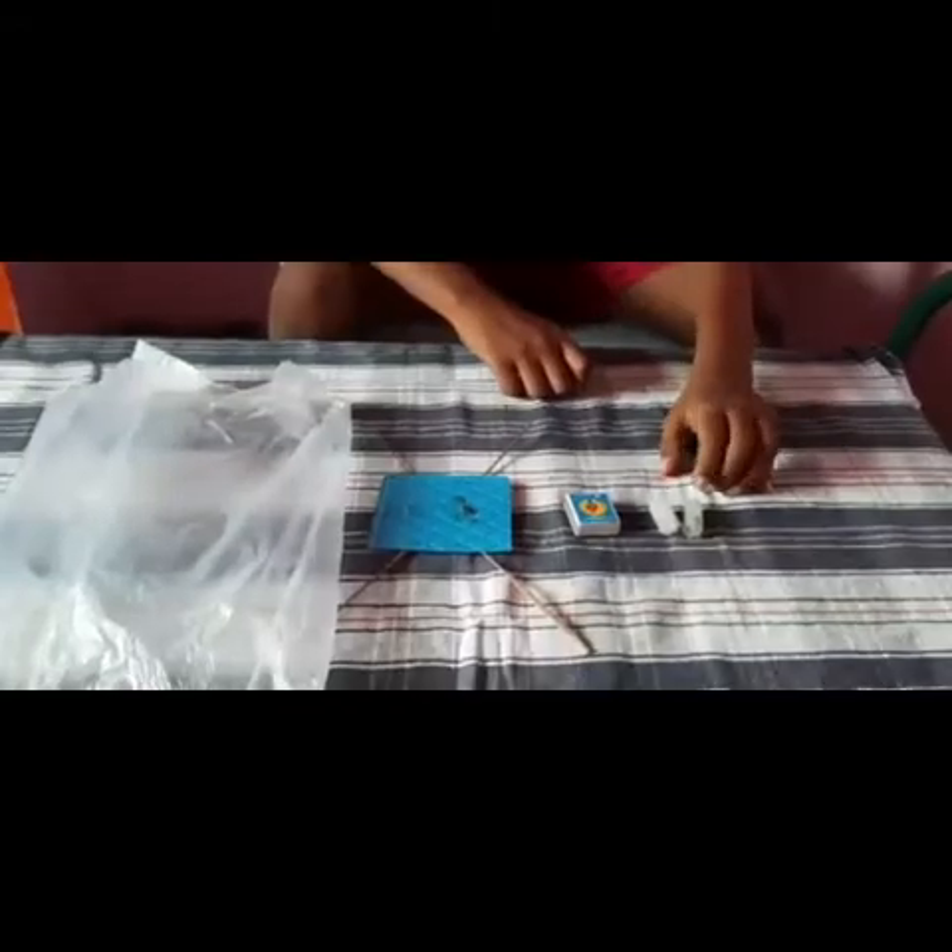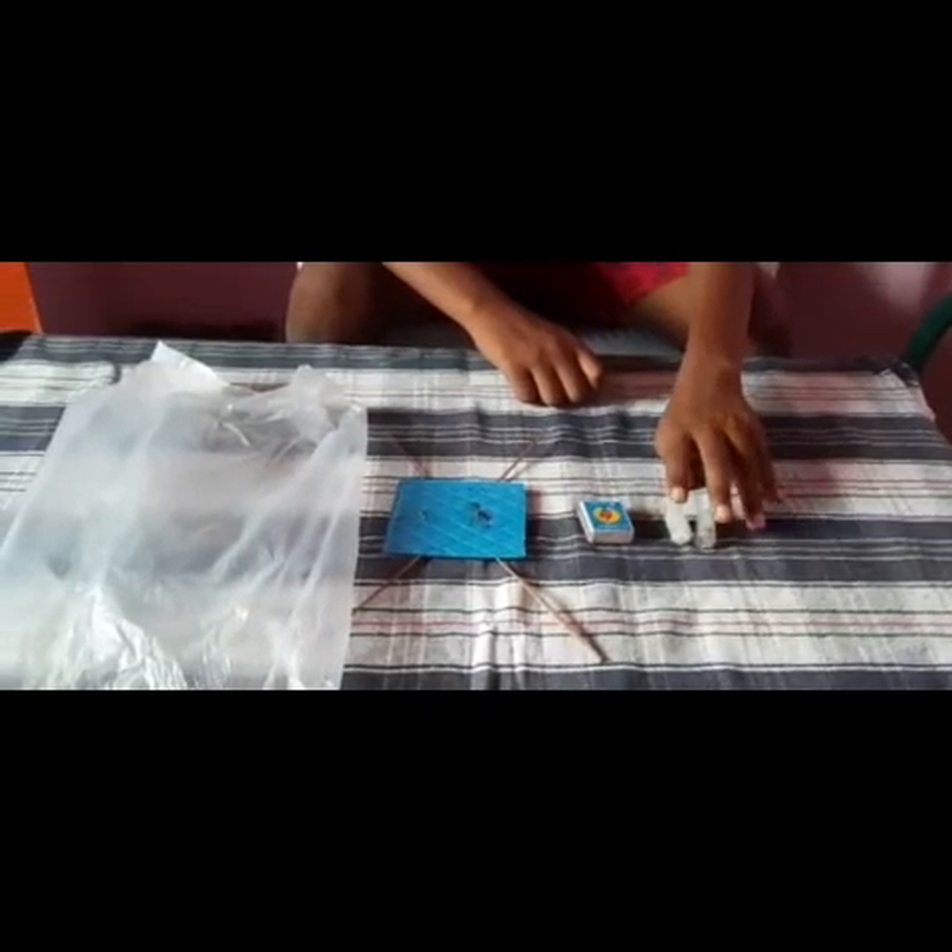Hello guys, today we're going to do the project: homemade hot air balloon. Today we're going to see how it works — it works when warm air rises. Now let's get into the video. The items you need are two small candles and a matchstick.